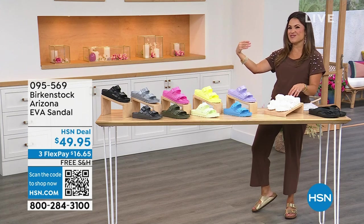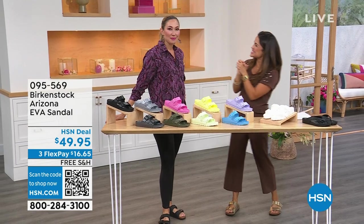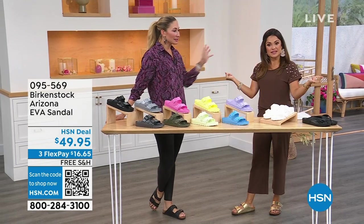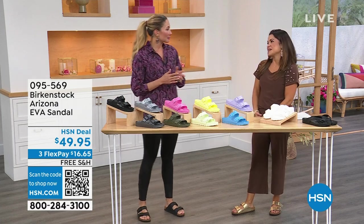I want to bring in our special guest, Amy West. Good to see you. What a great day today — shopping for some footwear on Mother's Day. I can't think of a better way to hang out with the girlfriends and all the wonderful moms out there. Thanks for letting me come to your home today.